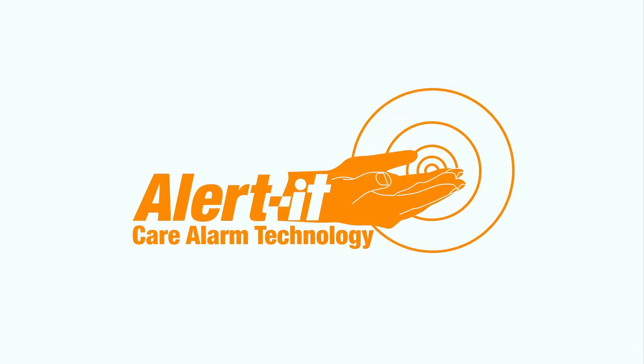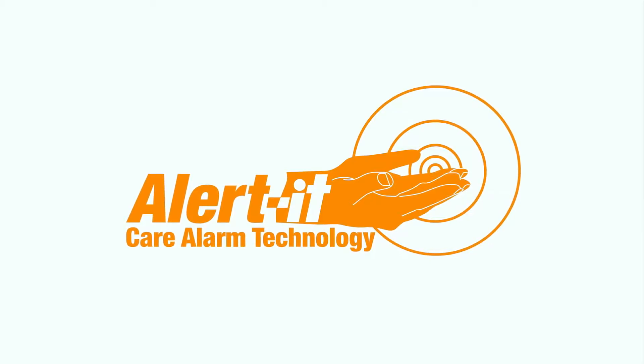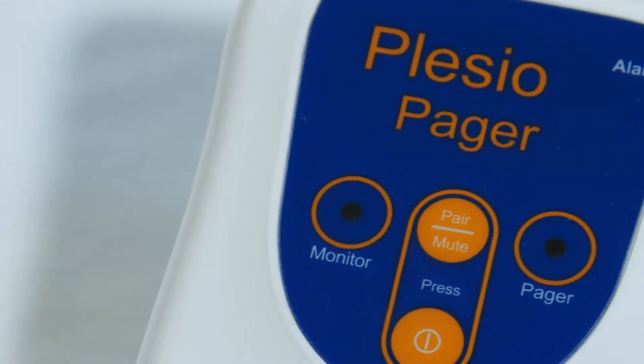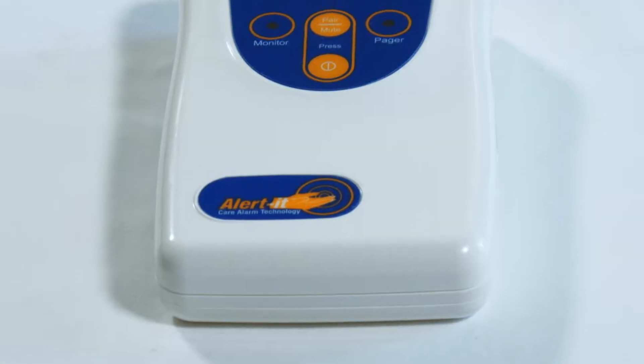Alertit are a forward-thinking manufacturer specialising in design, production, distribution and support of care alarm systems. Our latest product, the Companion Mini, has been designed to provide peace of mind by discreetly monitoring an individual to detect prolonged abnormal movements associated with epilepsy.